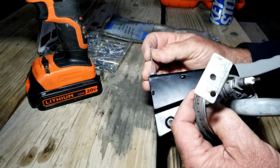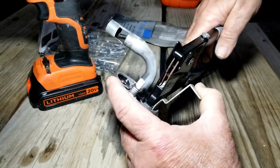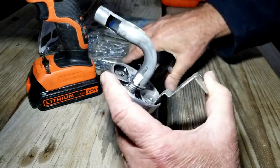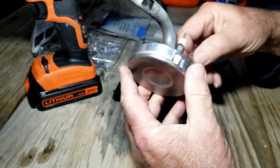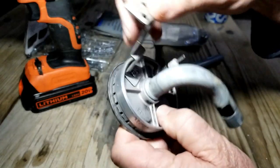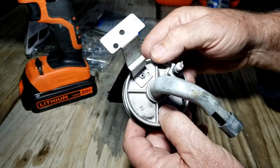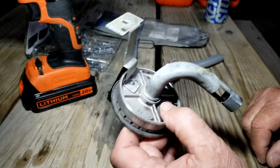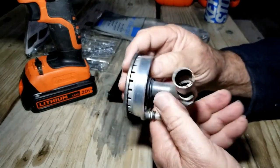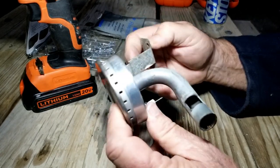Load the rivet in the gun. All right, so hopefully this works. That's on there snug. All right, so that worked perfectly — this is in firm, the burner top is on tight, so I think we got it fixed. Rivets definitely work better than screws in a lot of cases. This looks good, it's nice and tight. That worked — hopefully that's the last time this burner falls apart.